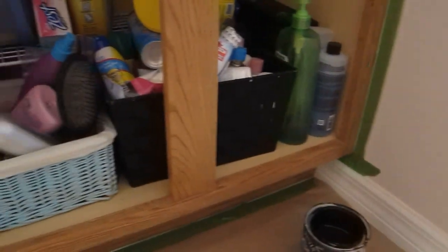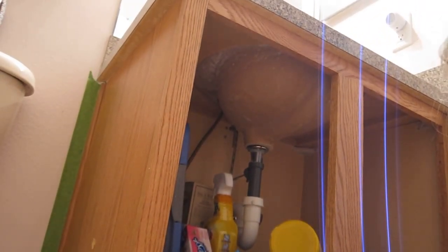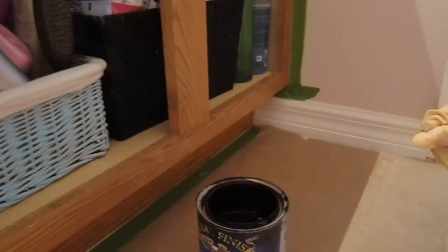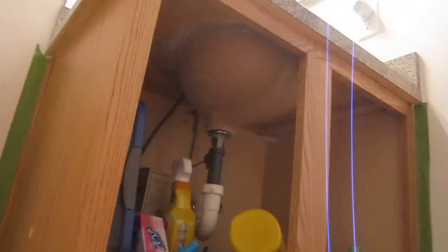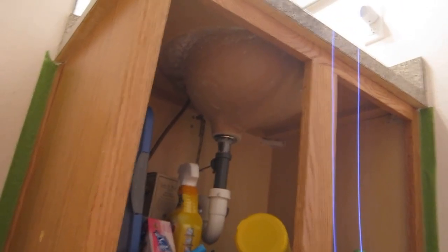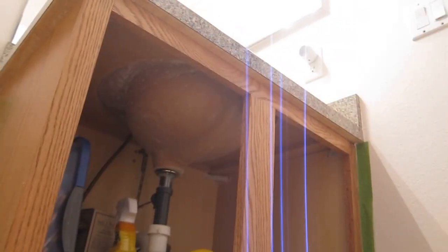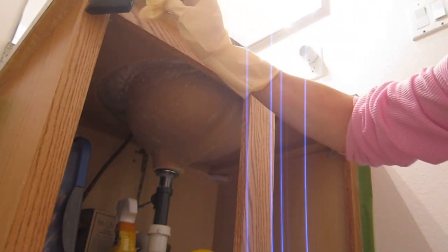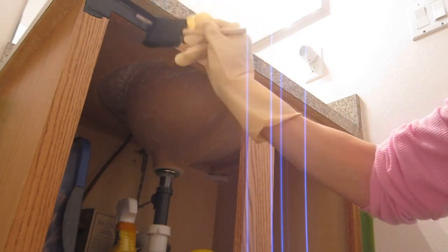You can see where I taped all along the wall on this side too. When you use the gel stain you want to go with the grain of the wood. I have my General Finishes Java gel stain here, mixed really well with a paint stirrer for a couple of minutes to make sure the color inside is uniform. I'm going to start at the top and go with the grain — even though the grain runs a certain direction on each part of the wood, I'll do strips in that direction first to keep it uniform.